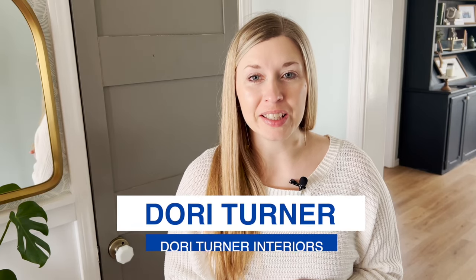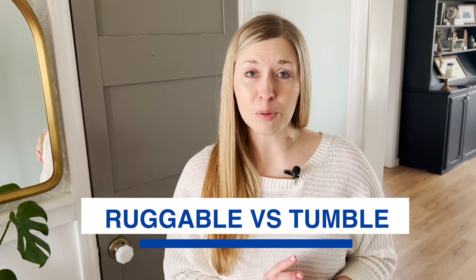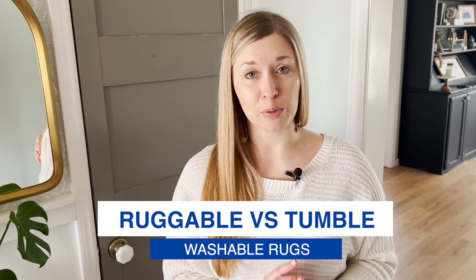Hey guys, I'm Dory with the blog Dory Turner Interiors, and today I want to share with you a comparison of two of the best machine washable rugs on the market: Ruggable washable rugs versus Tumble spill proof rugs.